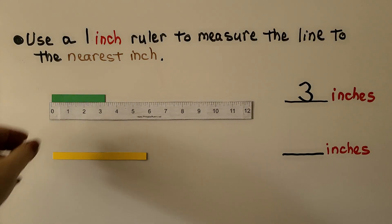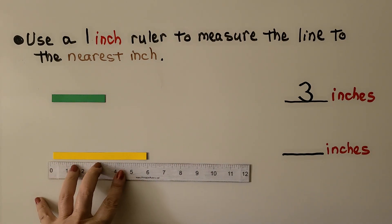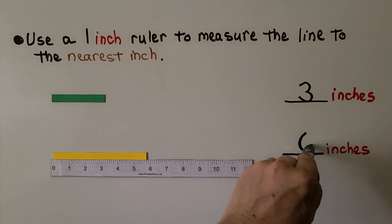Let's try measuring the yellow one. We line it up with zero. Do you think the yellow line is closer to five inches or six inches? If you said six inches, you're right — it's very close to the six.